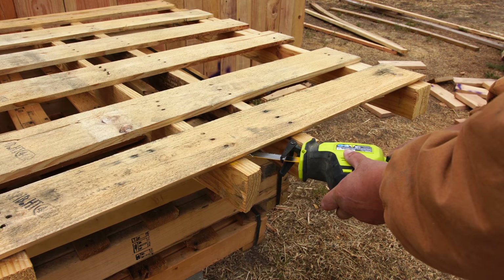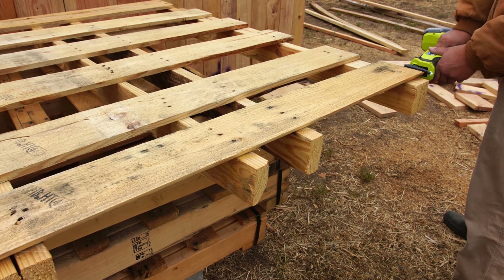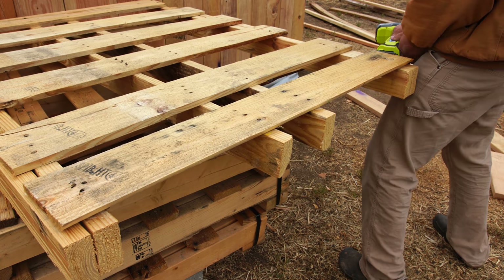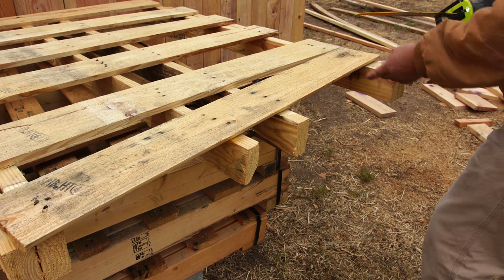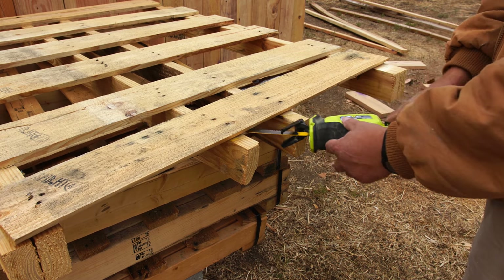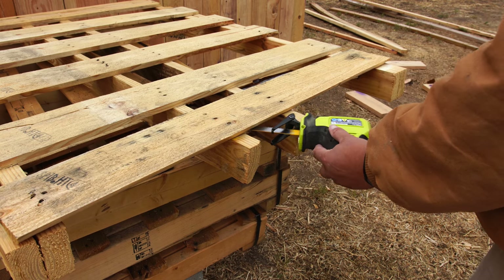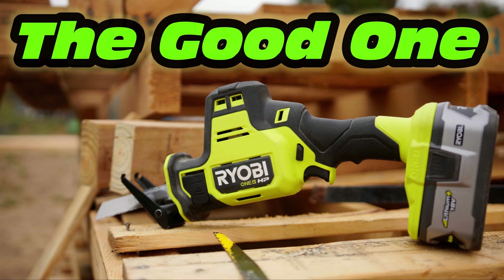I've been using this reciprocating saw for quite a while at this point. The pallets I'm breaking down were not the same 4x8 pallets I broke down previously, so it always depends on what kind of nails you're dealing with. But I honestly really enjoy using this reciprocating saw, and it's my current go-to reciprocating saw. I'm not a very big fan of the bigger, heavier duty reciprocating saw that Ryobi released due to some design choices. I think this one is actually one of the best ones that Ryobi has made so far.